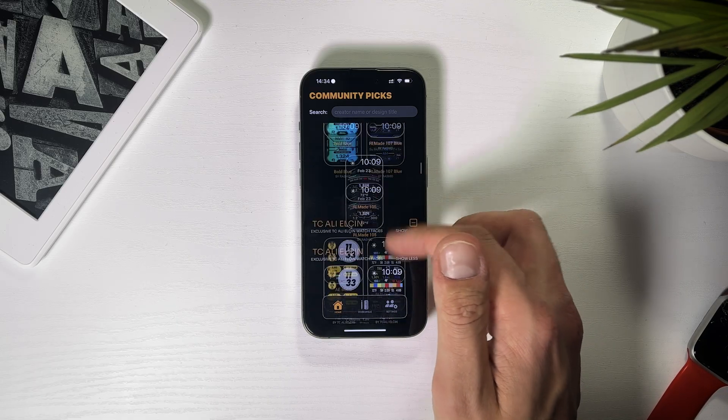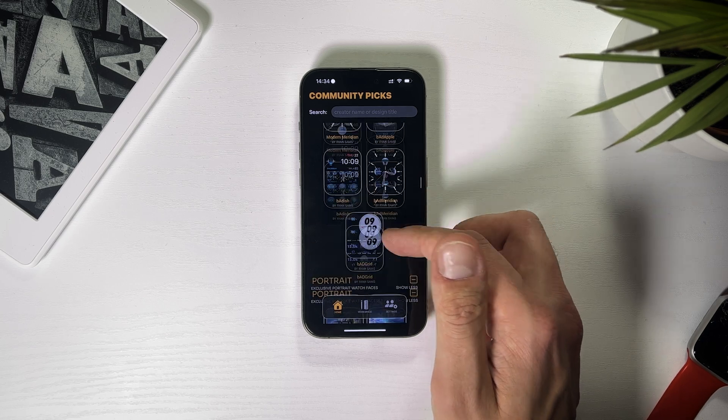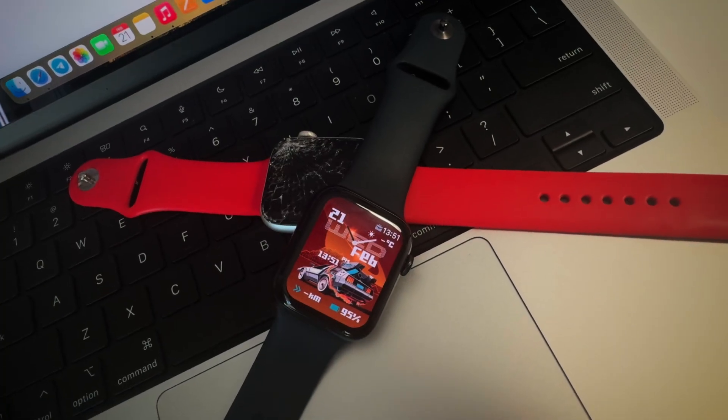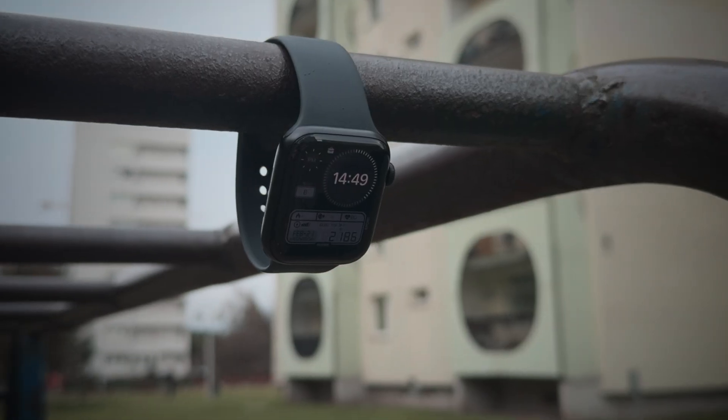Now we can proceed with choosing the watch face. The app itself offers a great variety of watch faces – that's much more than what Apple gives us. Not all of these watch faces look as good as the ones made by Apple, but most of them look great.